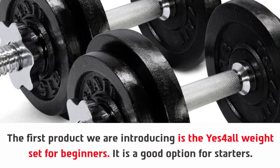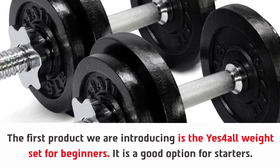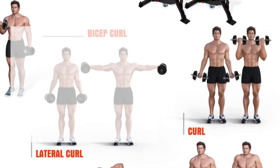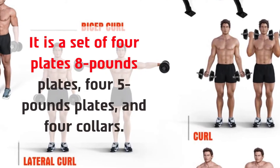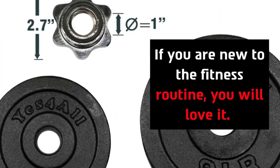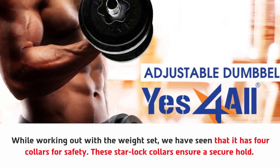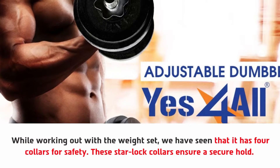Number one: the Yes4All weight set for beginners. The first product we are introducing is the Yes4All weight set for beginners — it is a good option for starters. It is a set of four plates: eight-pound plates, five-pound plates, and four collars. If you are new to the fitness routine, you will love it while working out with this weight set.